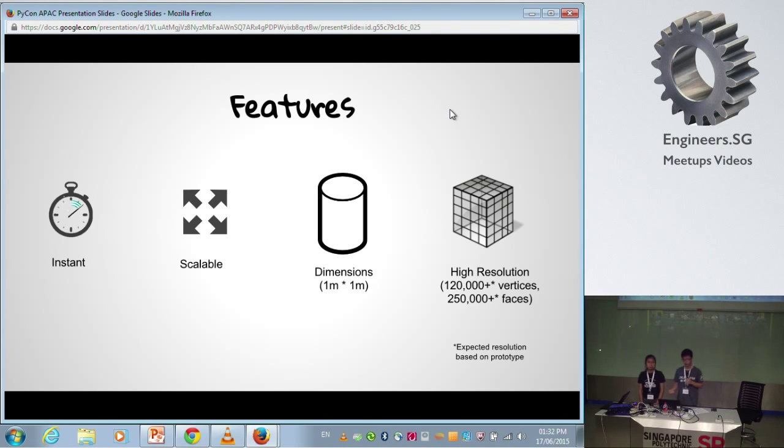The cameras of R5 Scan take about only six seconds to take a photo. This is compared to other scanners that can take up to minutes, so you can just sit still for a few minutes. R5 Scan is also a scalable project.